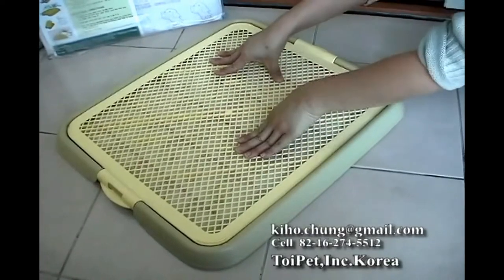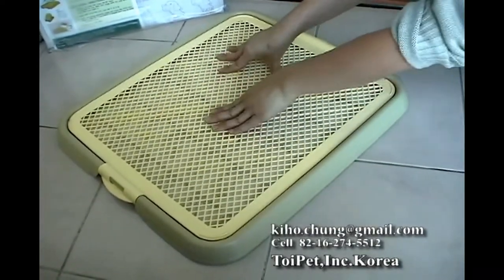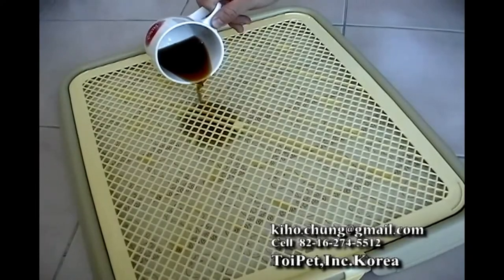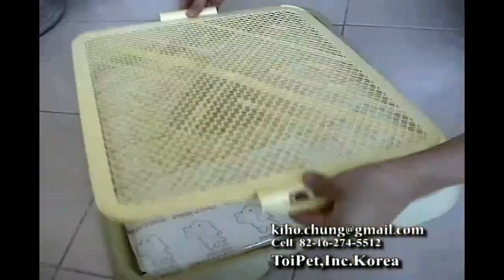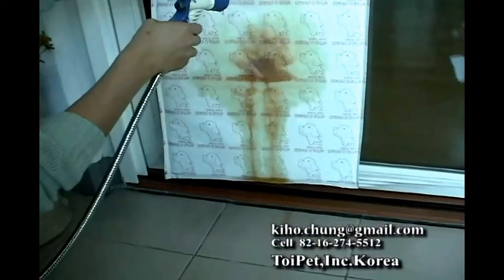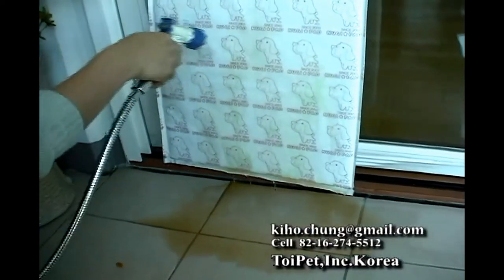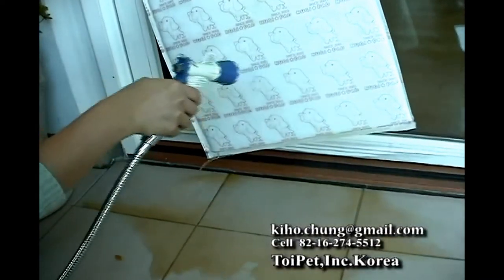Probably it may be the most economic and low-budget tool, as this reusable Wee Pad works up to almost three months, while others require replacing the disposable pad at least once a day. Why don't you try such an innovative pet potty called Noogie Plus? Please contact me by email or cell phone shown on this movie screen if you are interested in it. Thank you for taking your time watching the movie.